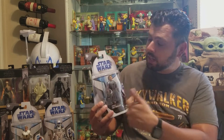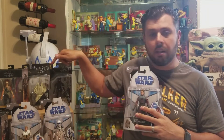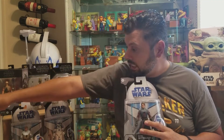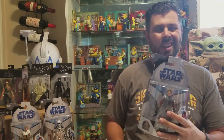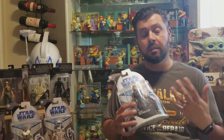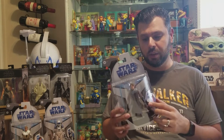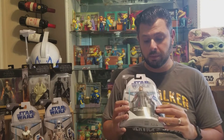So first things first, the packaging has changed from these other types of packaging — we got the archive and the traditional Black Series that you can open up and unbox pretty easily. I don't like the packaging because I'm not an inbox collector, but I like to put them back. I don't have so much space, so I end up putting them in there and kind of switching them out.